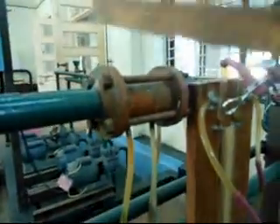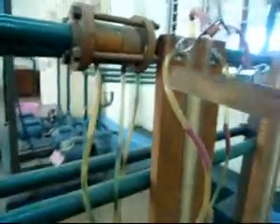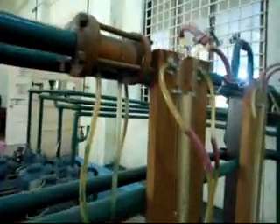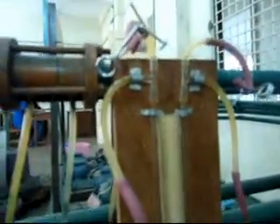Here is the orifice meter and it is flanged onto the pipeline. The pressure drop across the orifice meter changes with flow rates. The orifice meter works on Bernoulli's principle.